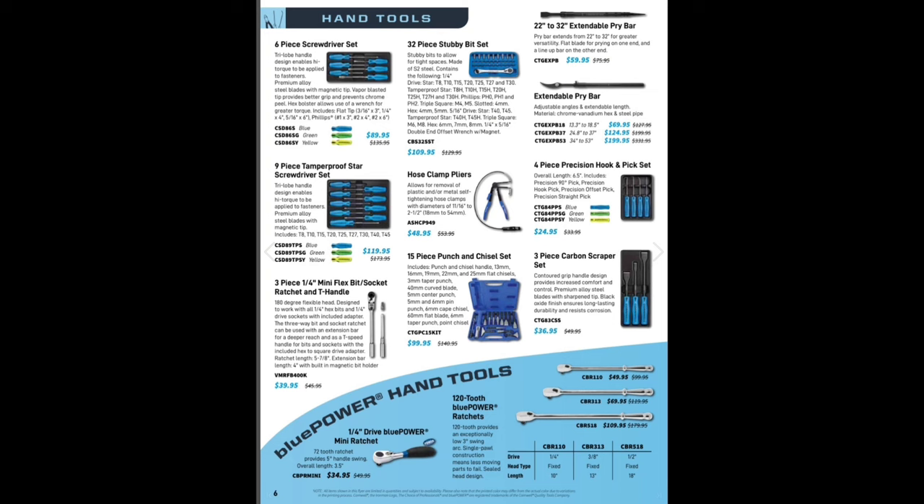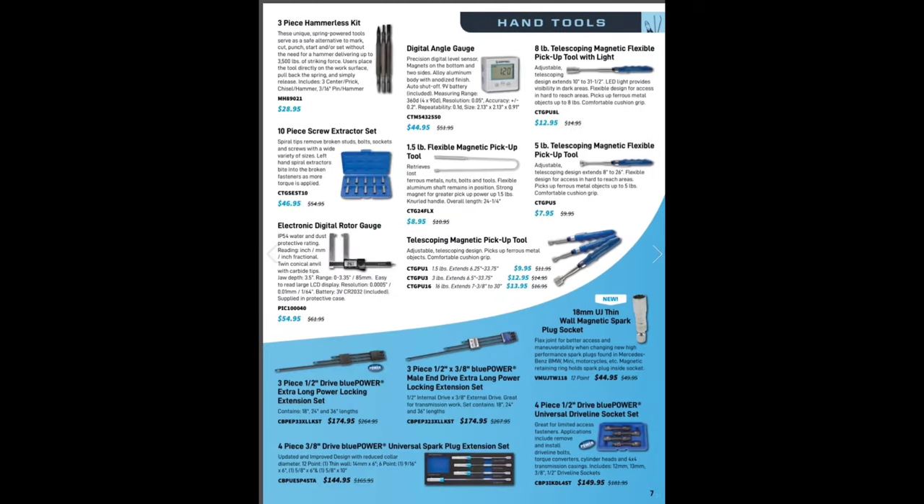Rant over on that. Blue Power ratchets — $109, $69, $49. We've got a bit set over here, three-piece, where the extension goes through the handle — pretty nice little deal at $39.95. Some picks, $24.90 to $5. Moving right along — flexible magnets, must-have tools. I also like to get one of those digital angle gauges. Hammerless pin punches — $28.95 and $48.95.